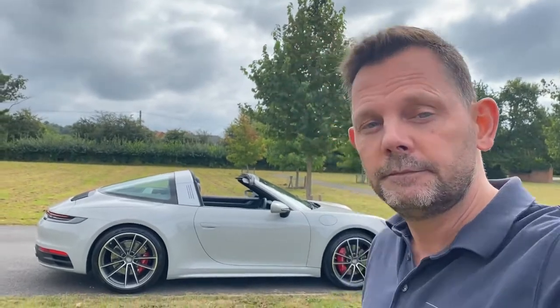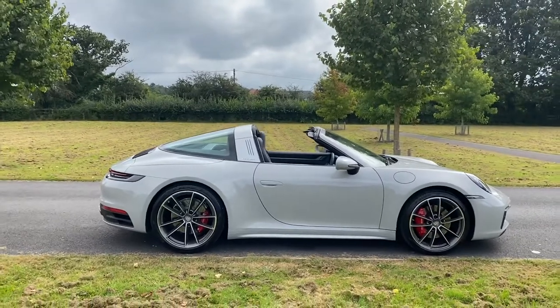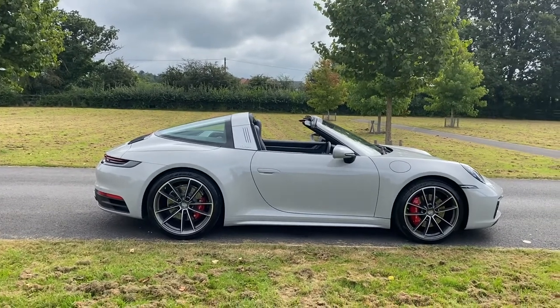Good morning, this is Paul and behind me is a Porsche 992 Targa 4S. It's a 2021 March registered car with a little over 700 miles on the clock.